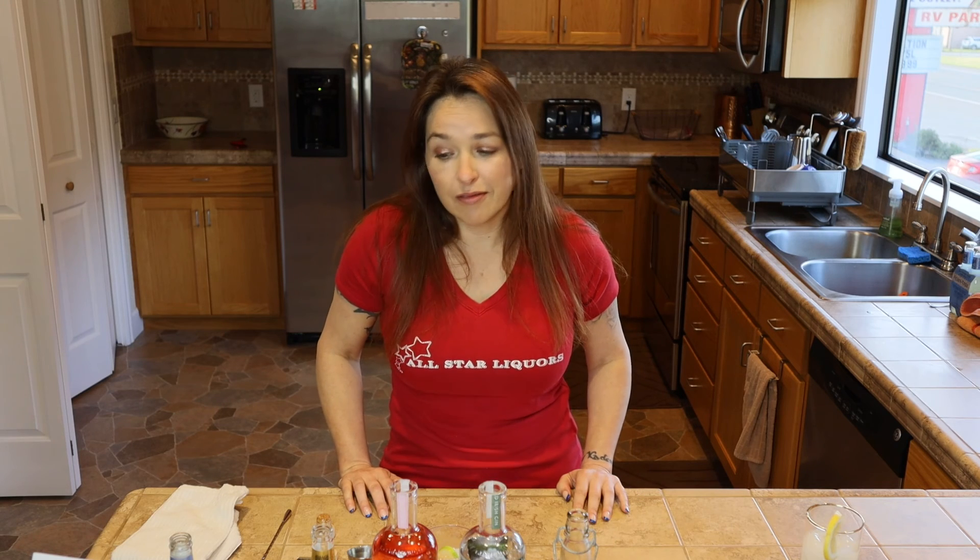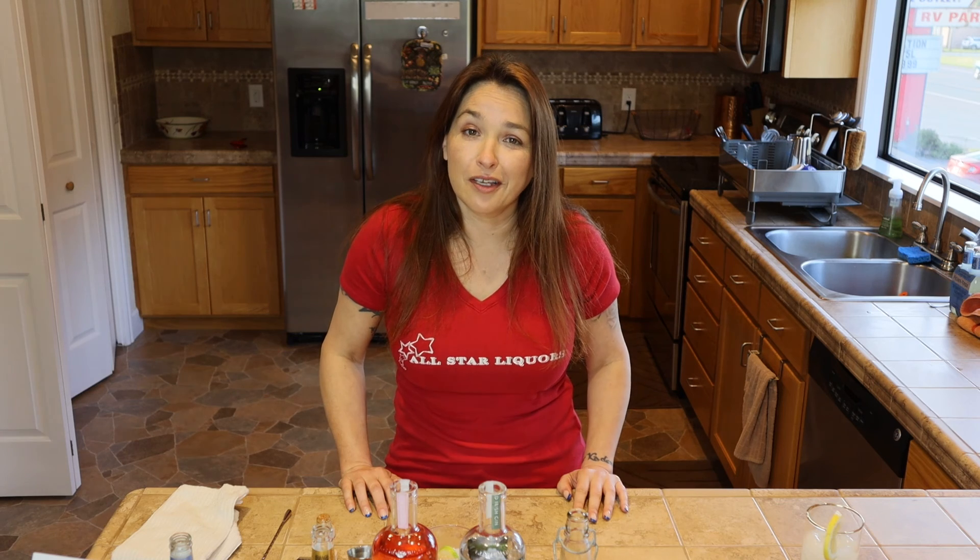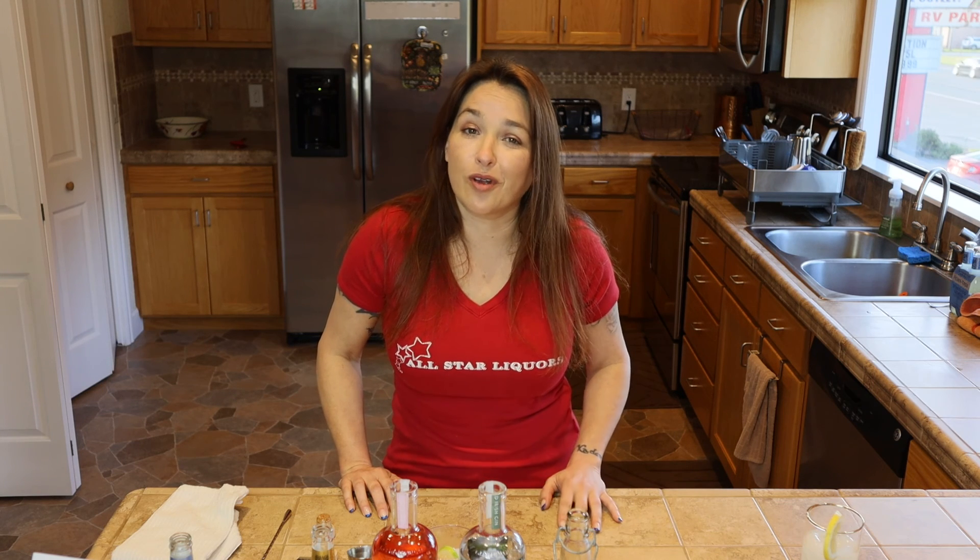Thanks for watching, we appreciate all of you. You can get all of the stuff that I use for these drinks in our stores — they are in stock. So thank you for watching. Please remember to comment, like, subscribe, and share — share all you want. And as always, the party starts here at All Star Liquors.